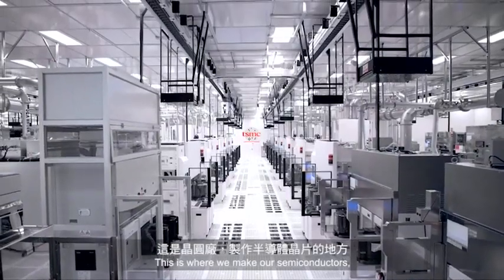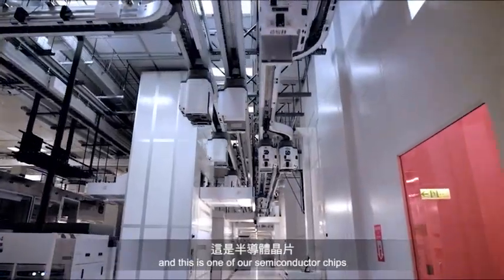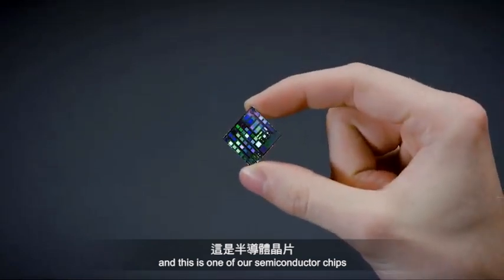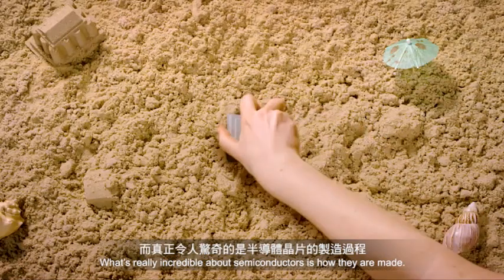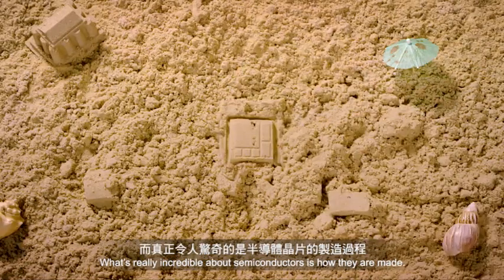This is where we make our semiconductors. And this is one of our semiconductor chips, which powers nearly every modern technology. What's really incredible about semiconductors is how they are made.